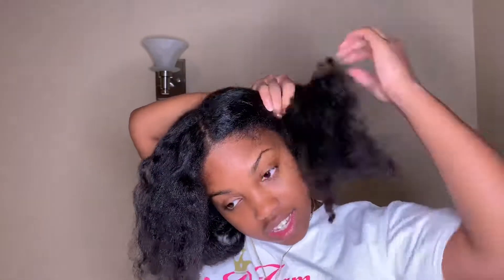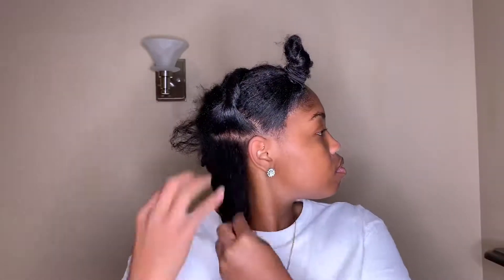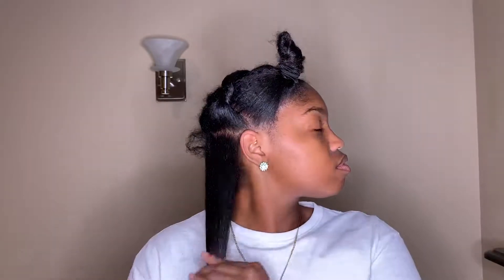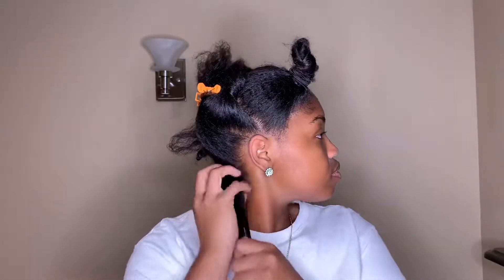After shampooing my hair, I went ahead and blew my hair out to prep for my perm rod set. As you can see here, it's very stretched and fluffy. After that, I'm going to section my hair into some smaller sections. I love working in small to medium sections — not too big, not too small, but a really decent size.